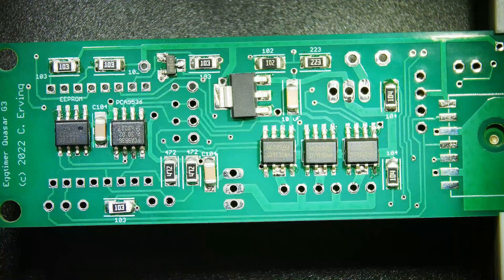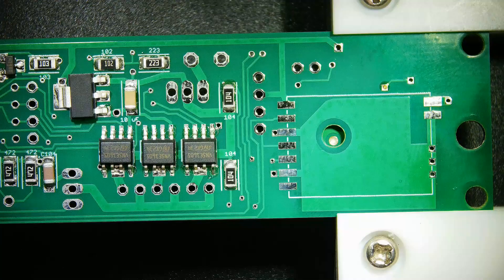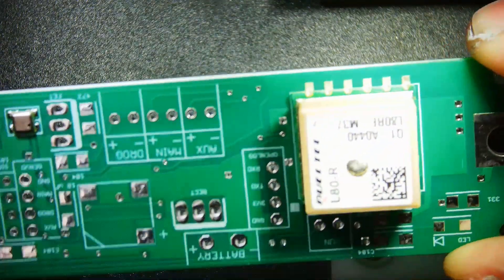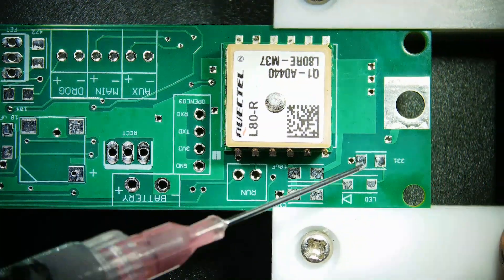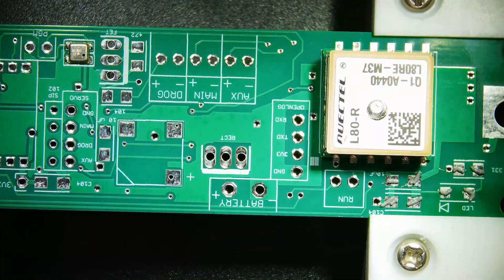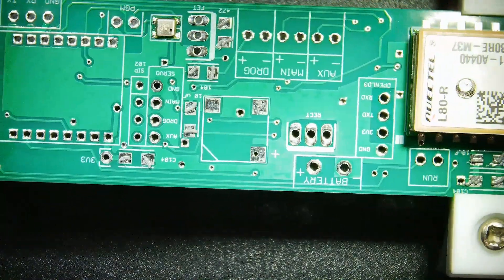The only thing left on the back side of this board is the RF module that goes right over here. We will place that after we get all the rest of the surface mount done and get rid of the bulk of the heat. So until then, let's go ahead and flip this part over and let's throw down the solder paste.